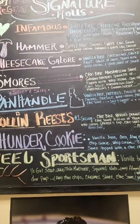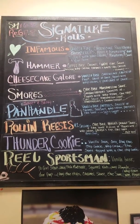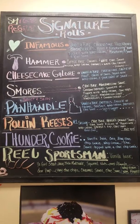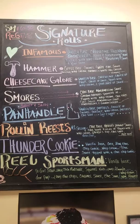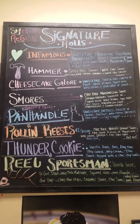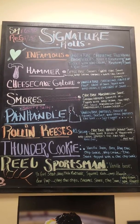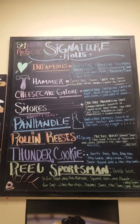These are your signature rolls. Fan favorite — rolling Reese's. You can't go wrong, you guys. You like peanut butter and chocolate? We got it. Traditional s'mores? It's there. Panhandle — salt and sweet kind of thing. Pretzels, sea salt, and you have caramel from Caramel Kitchen that we roll inside. It is delicious.